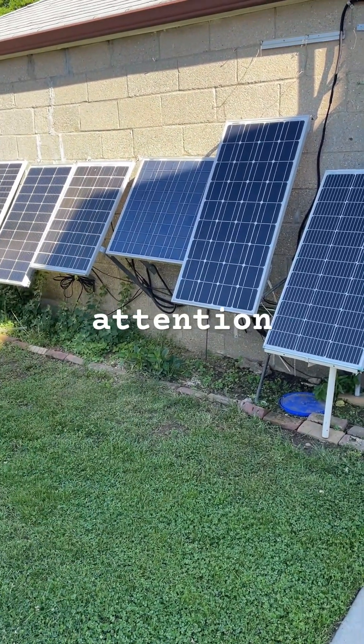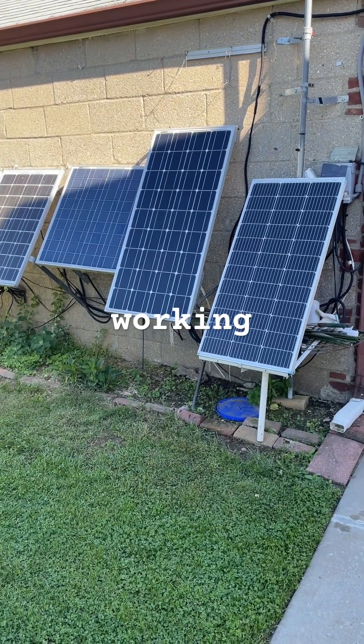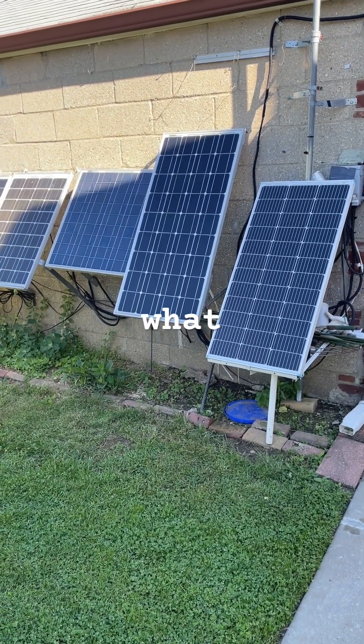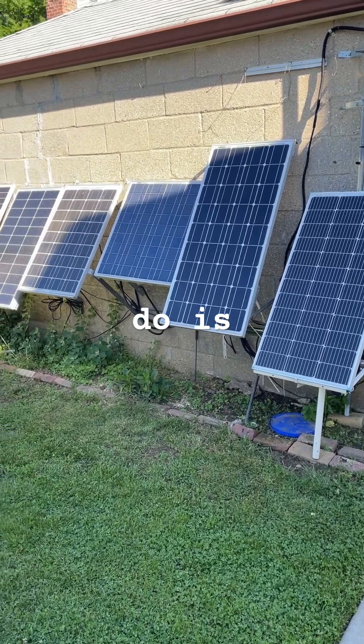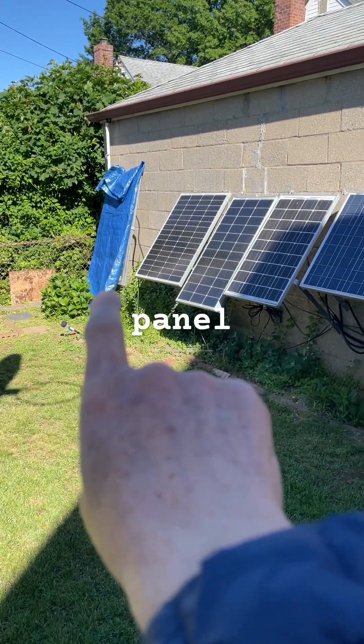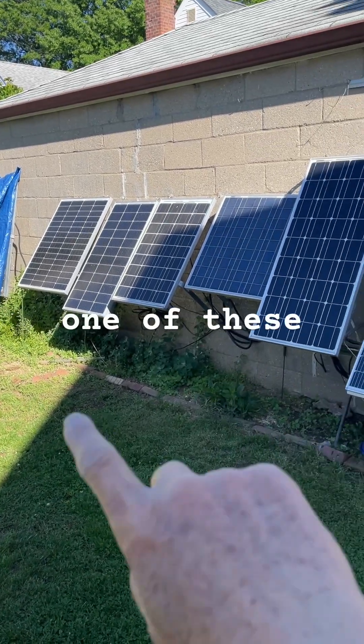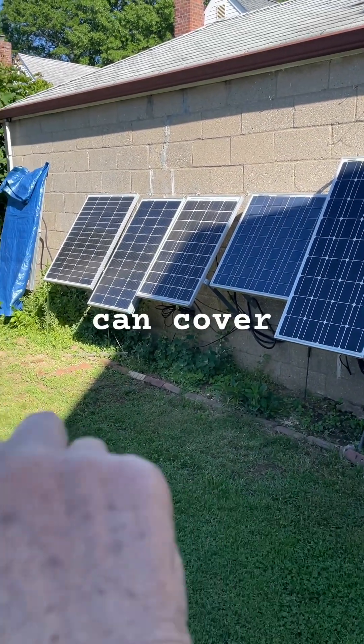Unless you're paying attention, how would you know if any one of these weren't working? So what I do is cover the solar panel up. If you suspect any one of these is not working, you can cover it up.